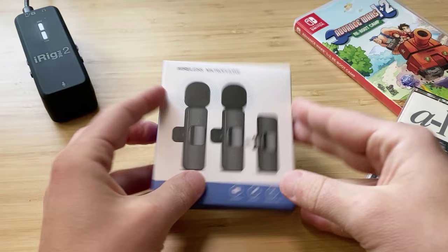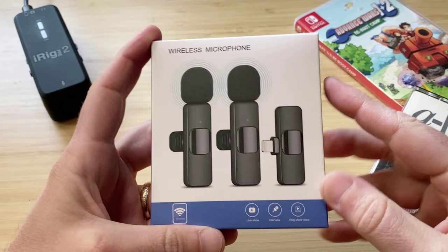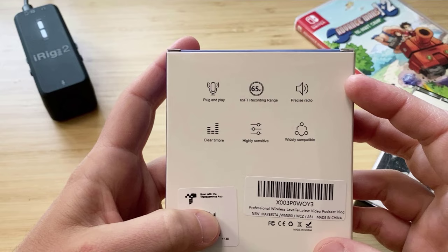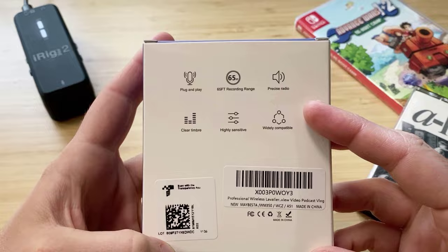All right, here we go. They may best a professional wireless lavalier lapel microphone for iPhone, iPad, cordless, omnidirectional condenser recording mic for interview, video, podcast, blog, YouTube — I just left that in the video just for that. It's a wireless microphone, in fact two of them. This one specifically is for the iPhone and you can record anything that needs audio. Basically it's plug and play, which it definitely is. It says it has a 65 foot recording range.